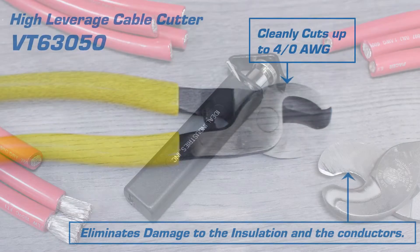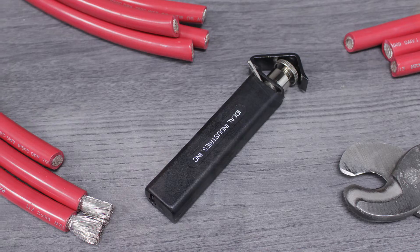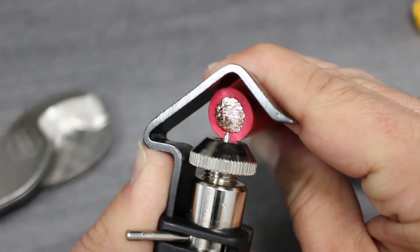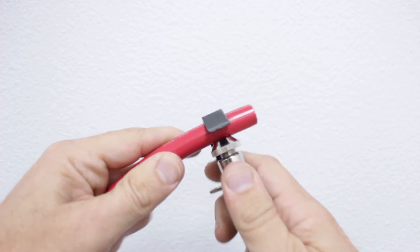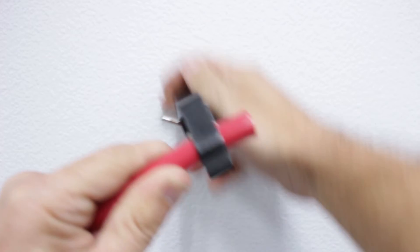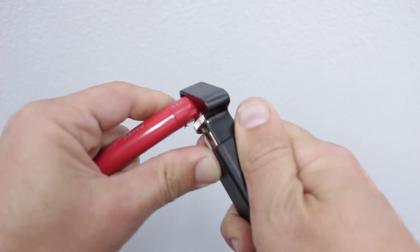Once we know the correct amount of insulation to strip, we'll use our tool to cut into the insulation. First, set your blade depth to match the insulation thickness. Place the tool over the cable and work it in one direction several times. Once you've cut through the insulation, turn the blade using the lever and work towards the end of the cable.